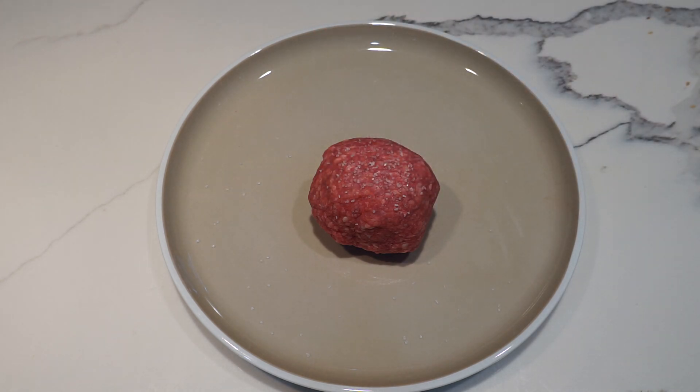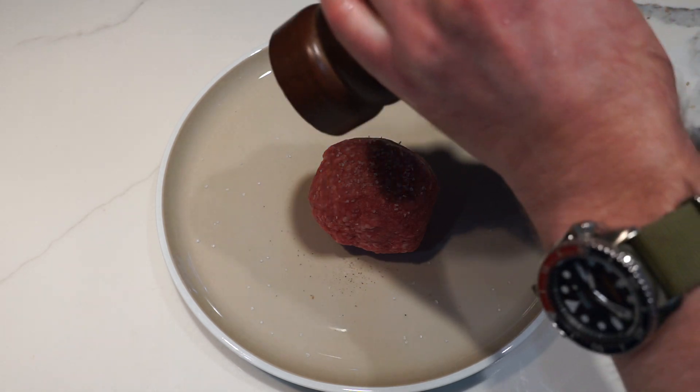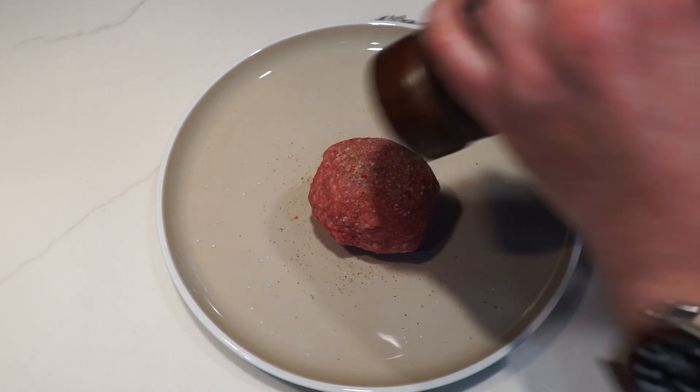So we've formed our beef into a meatball, add a little salt, a little fresh ground black pepper, and we're ready for the frying pan.